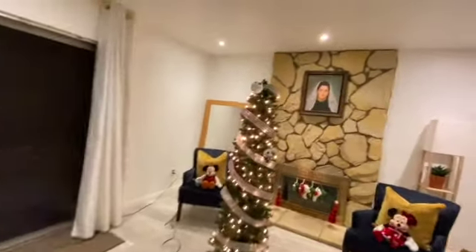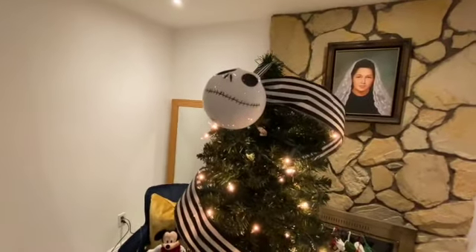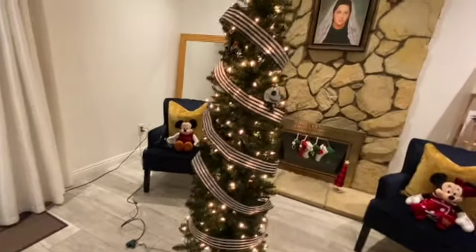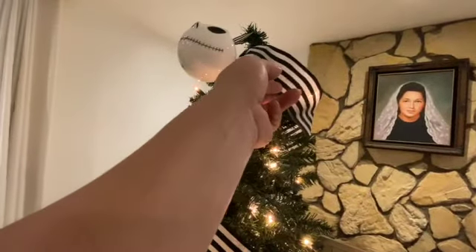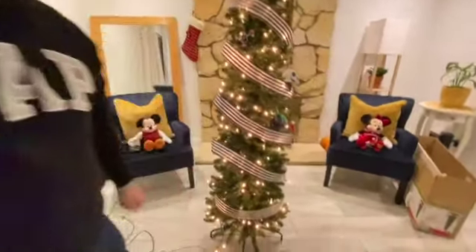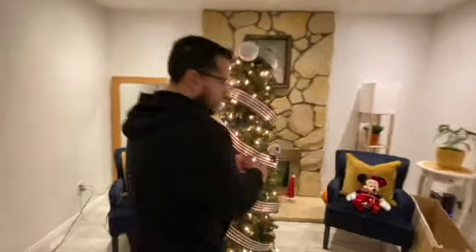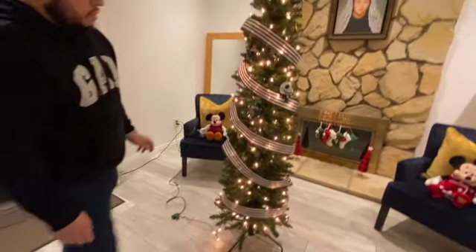This is what we have so far. We don't have a topper so we're using this ornament, but we're gonna fix it. Getting the ribbon on here is kind of tricky — we'll see. I'm not fully convinced on this ribbon. I love it, it's a stripe and it goes perfectly, but the placement is hard because it's a skinny tree. On camera it looks funky, but in person it looks better.